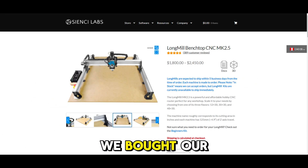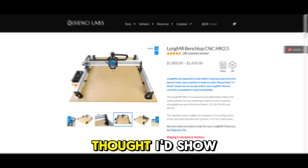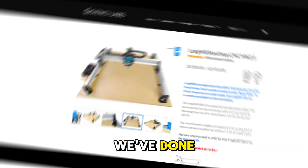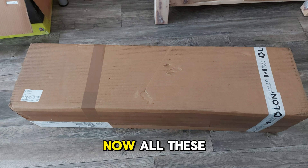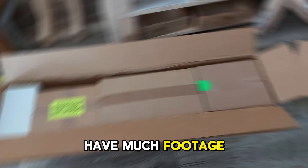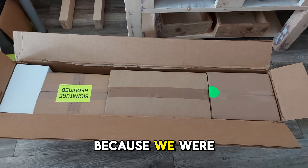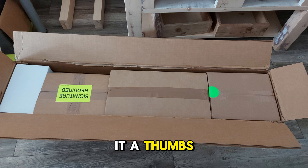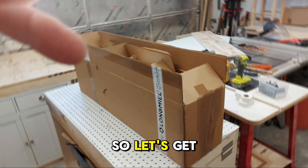It's been about two and a half years since we bought our CNC machine, the Long Mill from CNC Labs. We thought we'd show you some footage of how it came, how we put it together, the table build, and some of the projects we've done over the last couple of years. You want to make sure you stay till the end of the video where we give it a thumbs up or a thumbs down. So let's get to it!